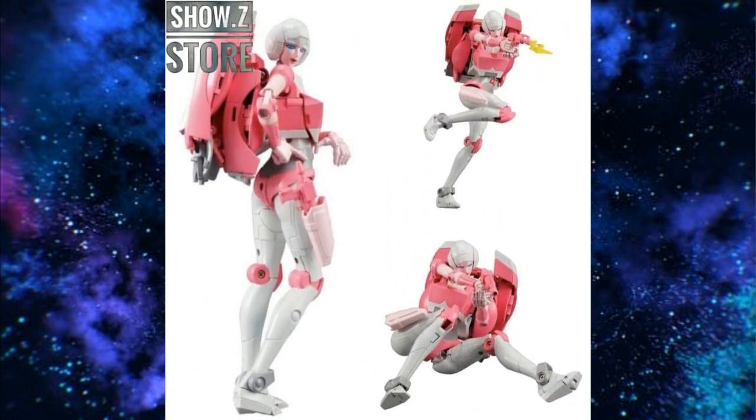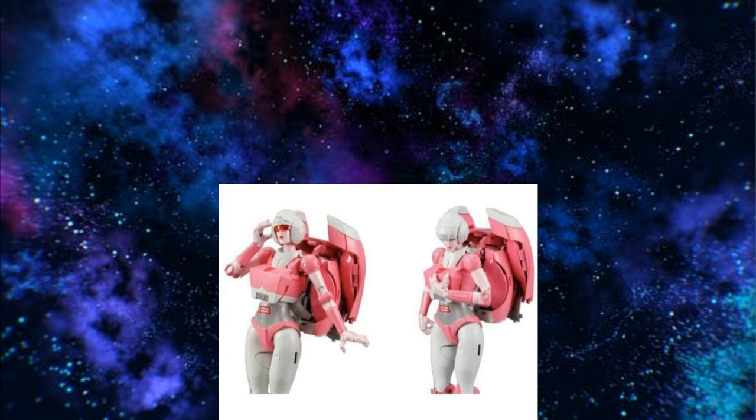First off, we've gotten some new pictures of Arcee — the Masterpiece Takara version. There are some good things to see, some negatives, and some semi-bittersweet news on the price. I do like the holster for her blaster; that's a cool add-on you can put in there. A lot of accessories are just kind of unusable, but that's a very useful one, and it seems you could attach or remove it. You can also see all the different posability she can do — just a very posable figure, and that's the direction Takara's going.